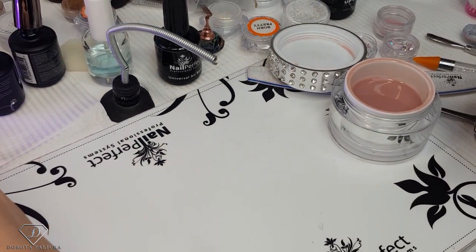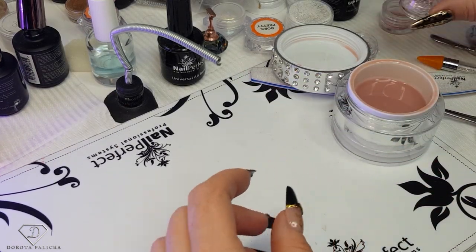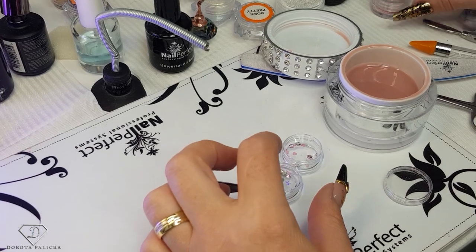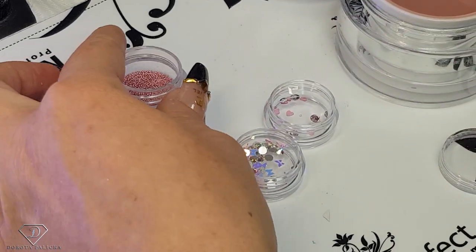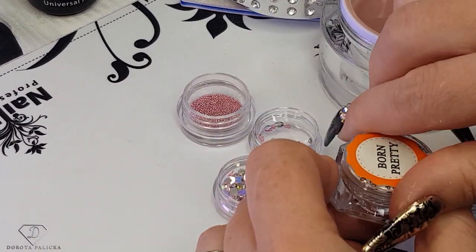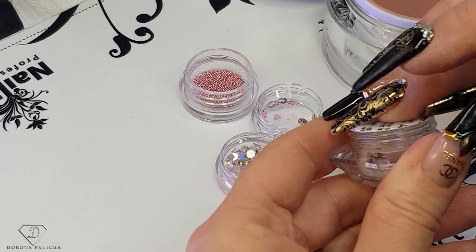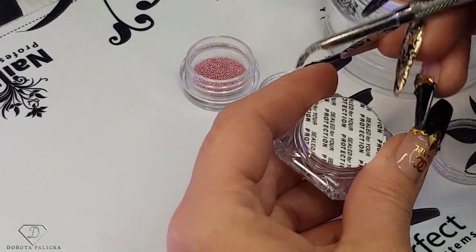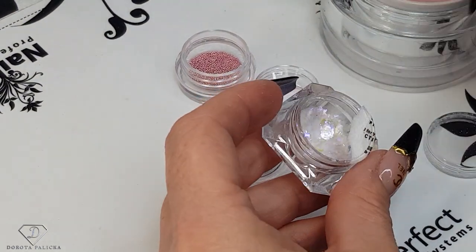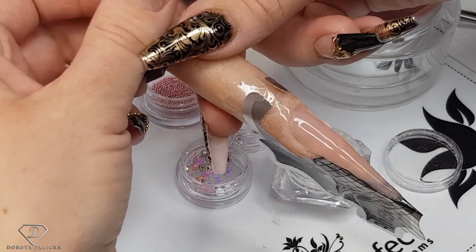Finish the curing — another 30 seconds to complete this part. Then the next part is to encapsulate some beautiful glitters. I've got a nice butterfly mix, some hearts, some caviar beads, and some flakes. The more the better — those kinds of nail looks are absolutely fab. They look awesome, so we can have fun now creating our encapsulated nail art.